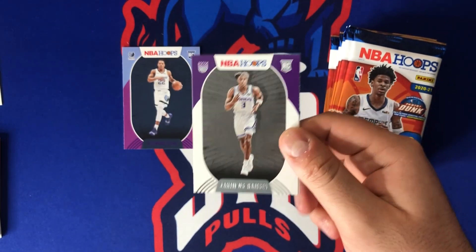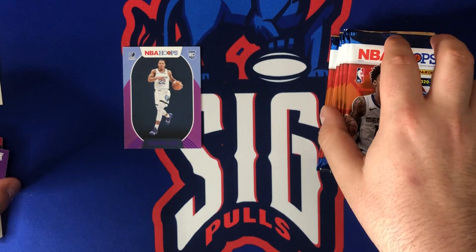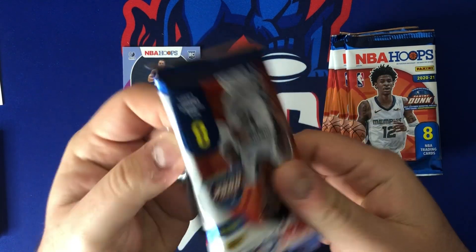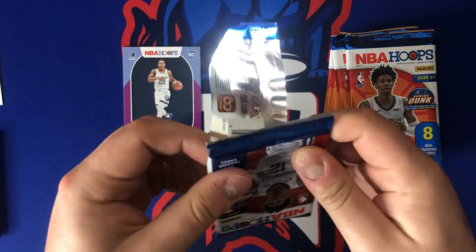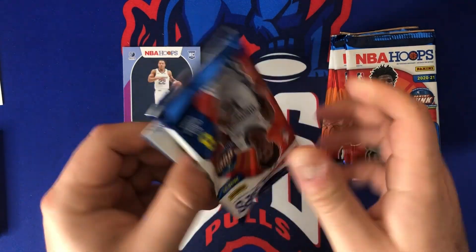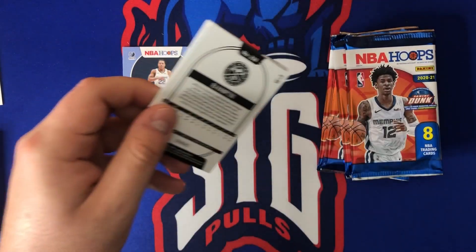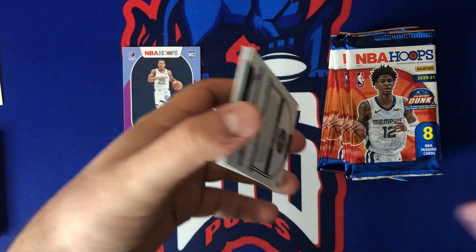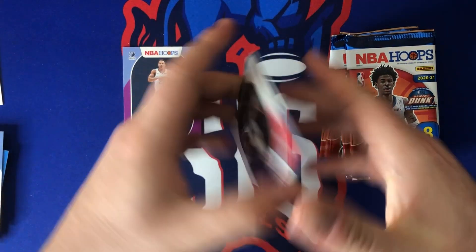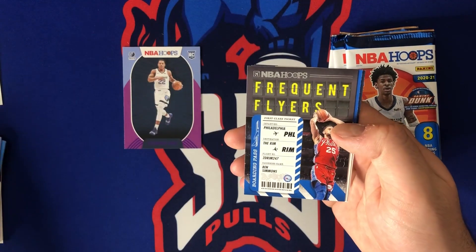Pascal Siakam, Malik Beasley, Mitchell Robinson lights camera action, Jimmy Butler — I just hit a big card of him out of Crown Royale, the kaboom. That was a fun rip — go check that out if you haven't seen it. I ripped open two boxes and had a ton of fun. That Jimmy Butler was my first kaboom pull ever. I've also hit a Downtown on the channel this year out of Optic Football.